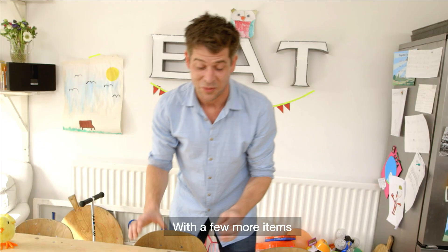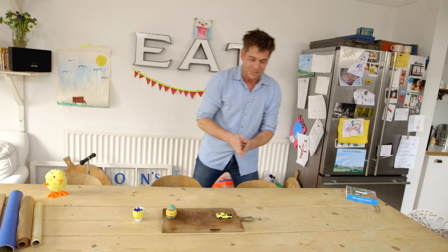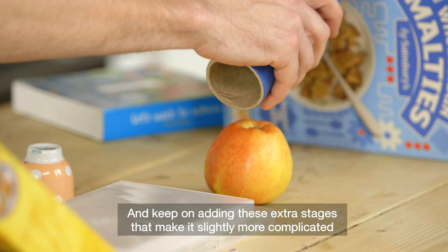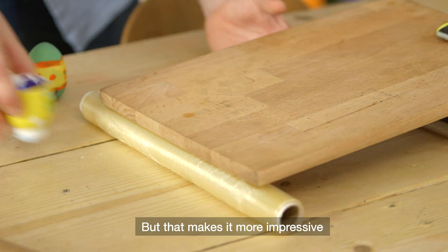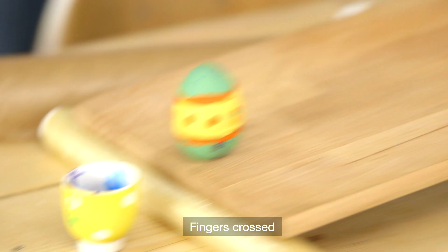Now let's do it properly. A few more items — see what we can find around. Importantly, you don't need to buy anything. You've got stuff around the house; I'm thinking books or DVDs. The art is to keep it simple and keep adding these extra stages that make it slightly more complicated but more impressive. So the more imagination you can throw into it, the better.